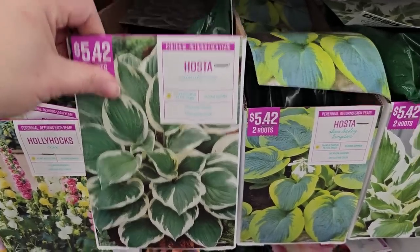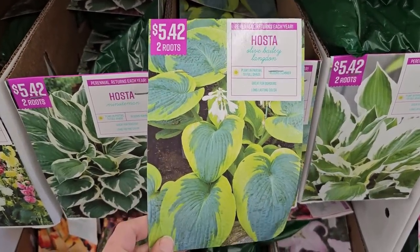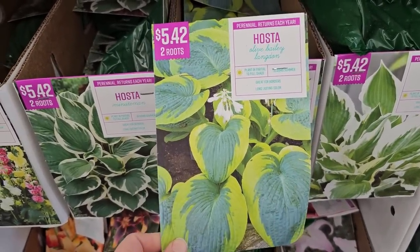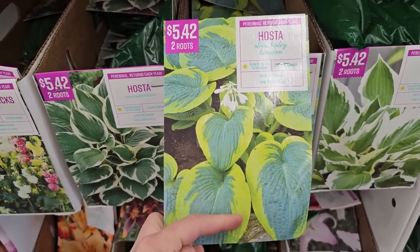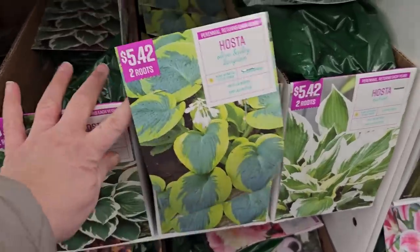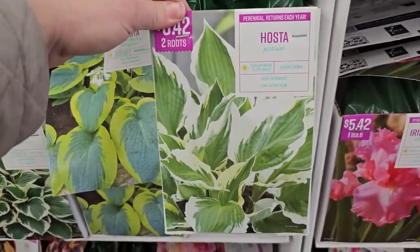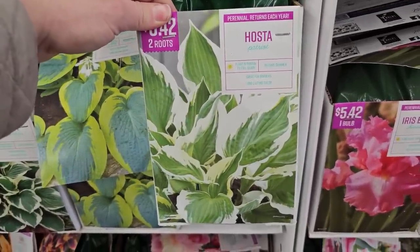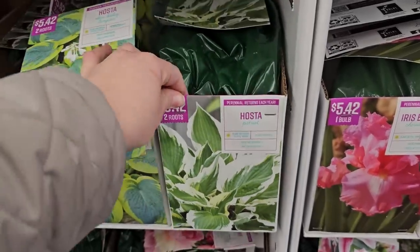Minuteman hosta is $5.42 for two roots. The variety I'm most interested in is Hosta 'Abiqua Drinking Gourd' — also two for $5.42 — with gorgeous chartreuse on the outside and a blue-green center. Then there's Patriot hosta, another very common but pretty variety with green in the center and a white outer edge.